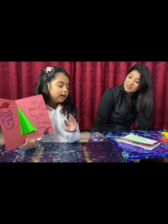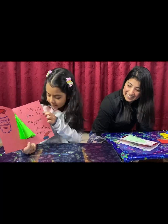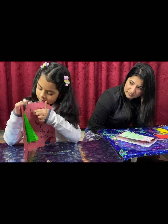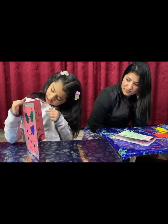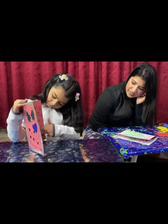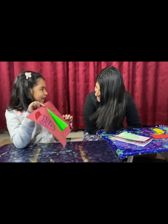I don't think you can see, but I also wish — I wish you the happiest Christmas ever. So cute! That's a message for everyone, right Ahana?